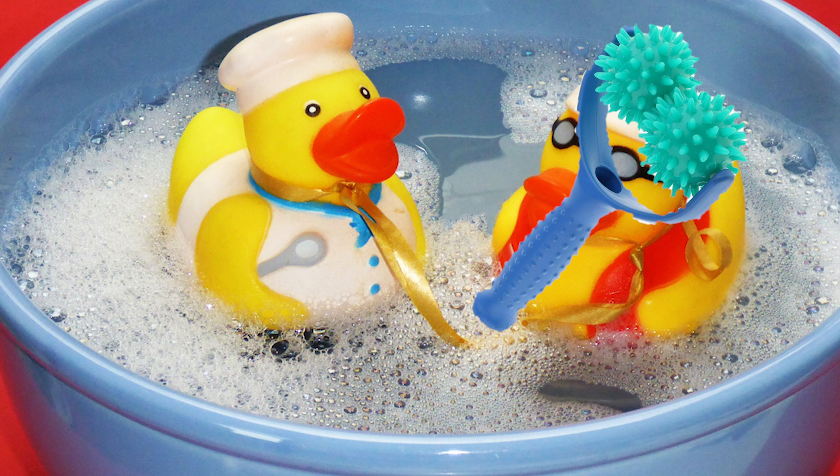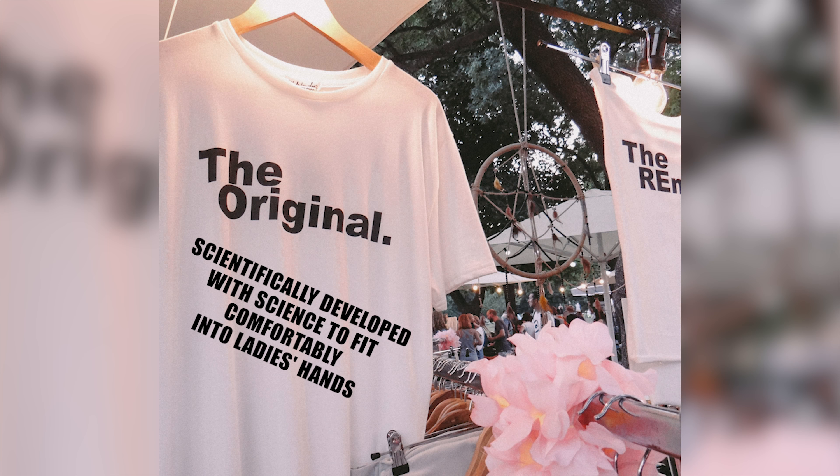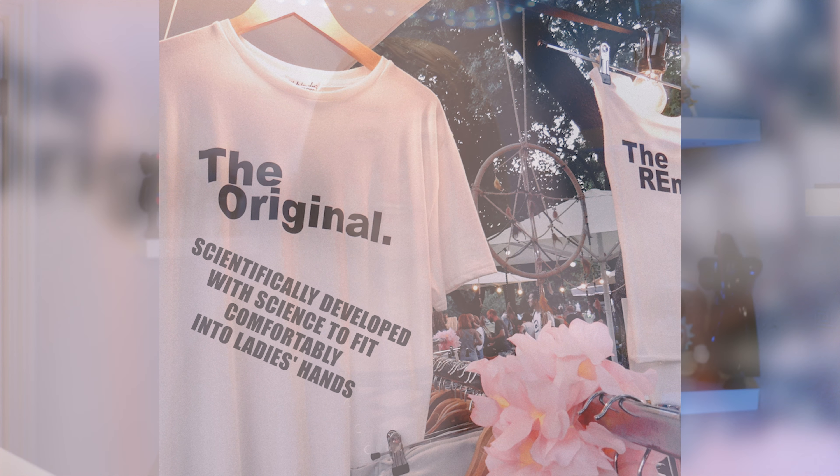Those are all fairly generic features, but there are more amazing claims. Energy efficient — I'll reiterate, it's a plastic stick with a plastic spiky ball on the end. What's energy efficient got to do with anything? It's an all-weather design, can be used in the bath, in all weathers apparently. Environmentally friendly. And best of all — get ready — scientifically developed with science to fit comfortably into ladies' hands. Please, somebody put that on a t-shirt! That is the best claim I have ever heard. I need to do a merchandise range.